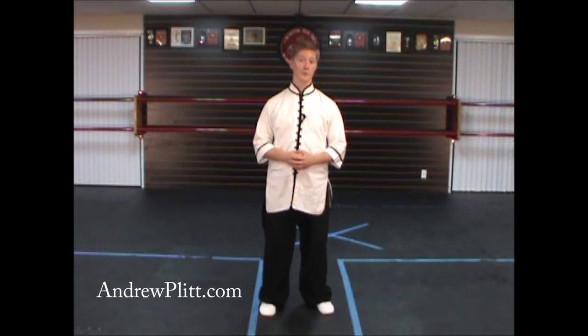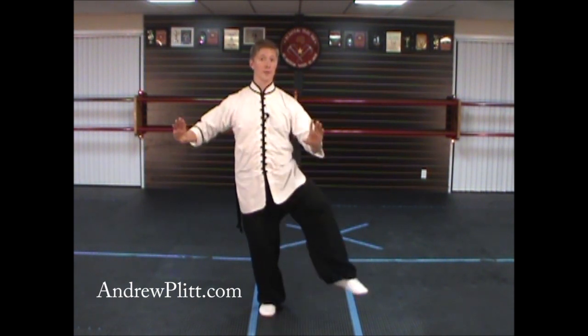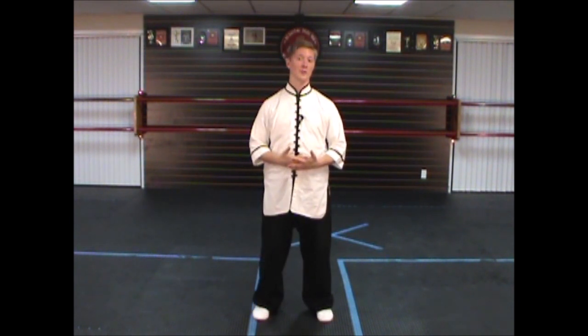That's all there is to the 39th move of this form. In our next video we're going to be learning the same kick with the left leg, so you'll have a chance to stretch out and strengthen that leg as well. As always, I hope you found this video very helpful. Thank you for watching.